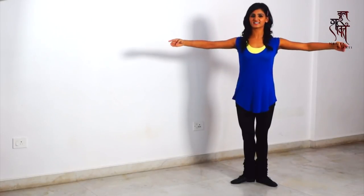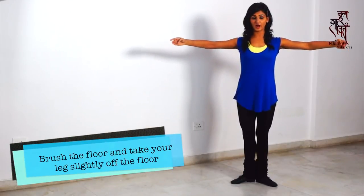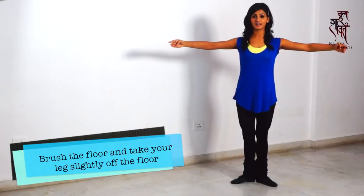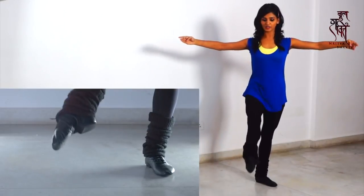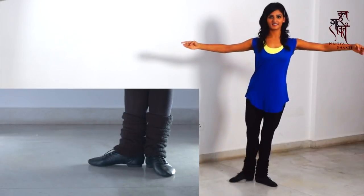Now what we are going to do is a little extension to your Tanya, which is brushing the floor. Imagine that you have a football right in front of your leg. You are going to Tanya the same way like how you stretched before, and then you are going to kick the ball.